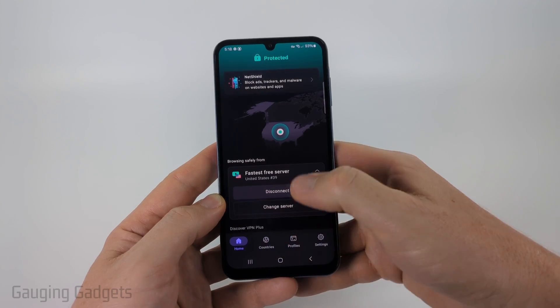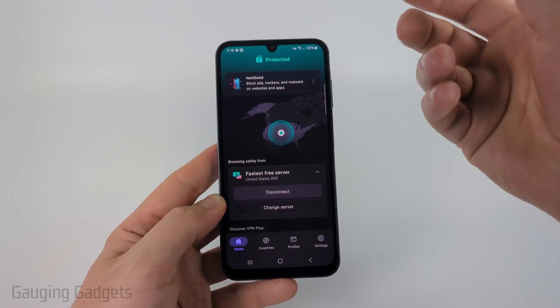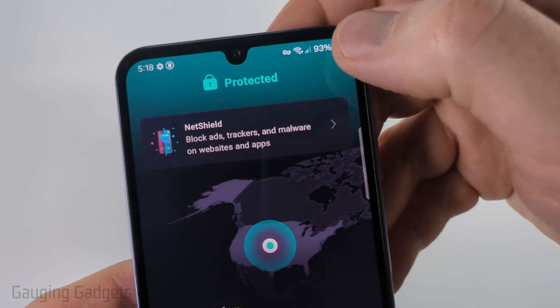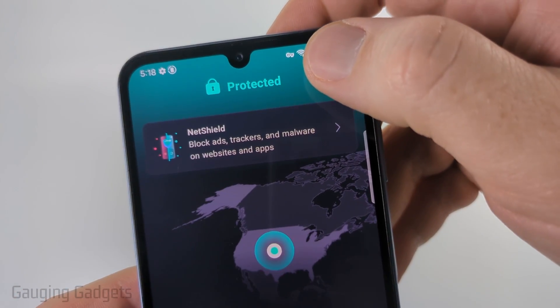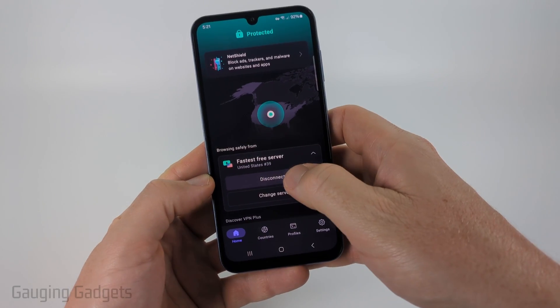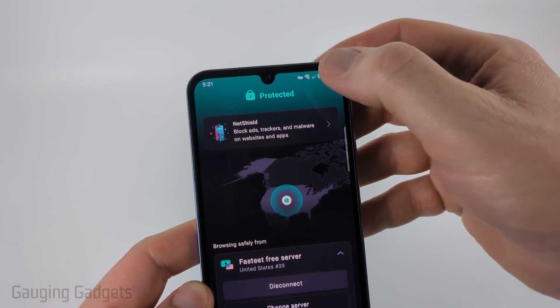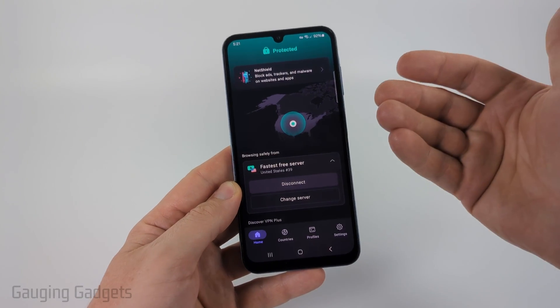Once you do that you'll be connected to a VPN on your Android phone. You can always tell if you're connected to a VPN by looking at the top of the screen — you'll see a little key icon up there. If you ever want to disconnect, just open up the app and select Disconnect. Once you see the key disappear, that means you're no longer connected to the VPN.